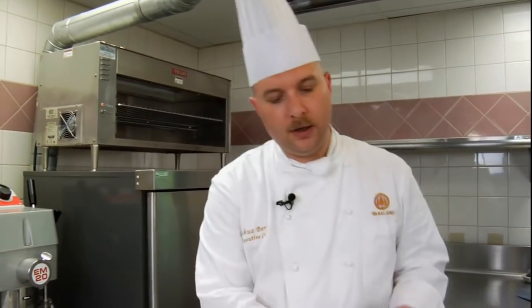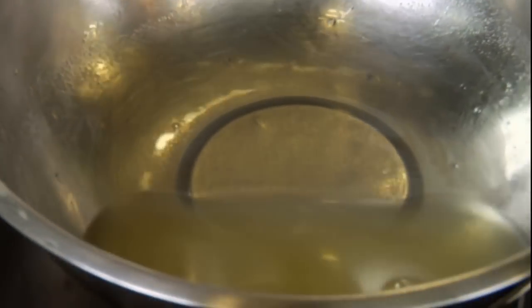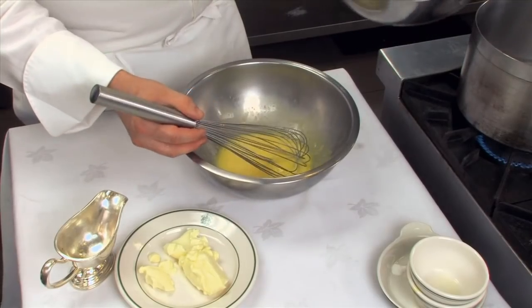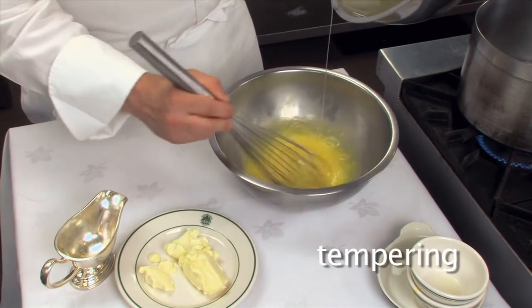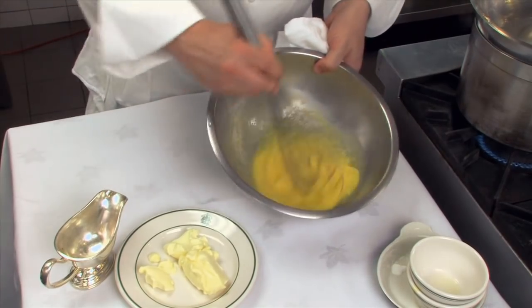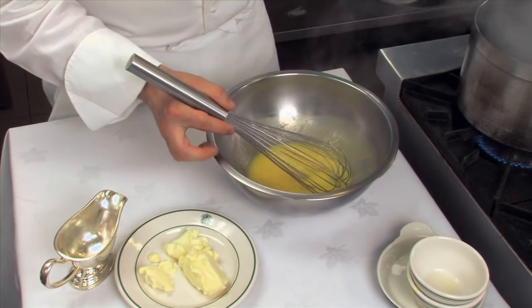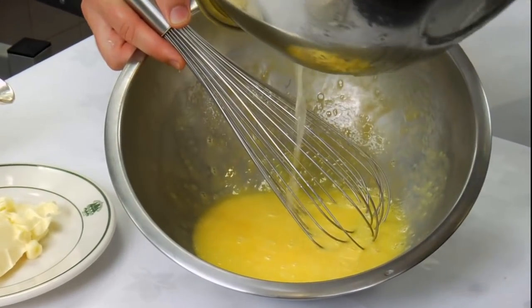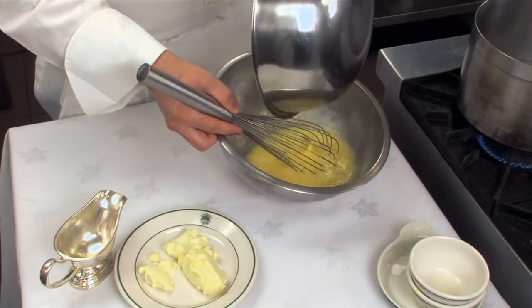Now we're going to use a cooking method known as tempering. Our sugar and lemon juice is wonderfully dissolved — nice and clear now, not cloudy like when we first started. We're going to slowly add a little bit of this hot lemon syrup to our eggs. If I dumped it all in right now, we'd have lemon syrup scrambled eggs, and we don't want that. So I'll pour in just a little bit at a time, mixing it in — adding hot syrup to the cold eggs, heating the eggs while cooling down the syrup simultaneously.